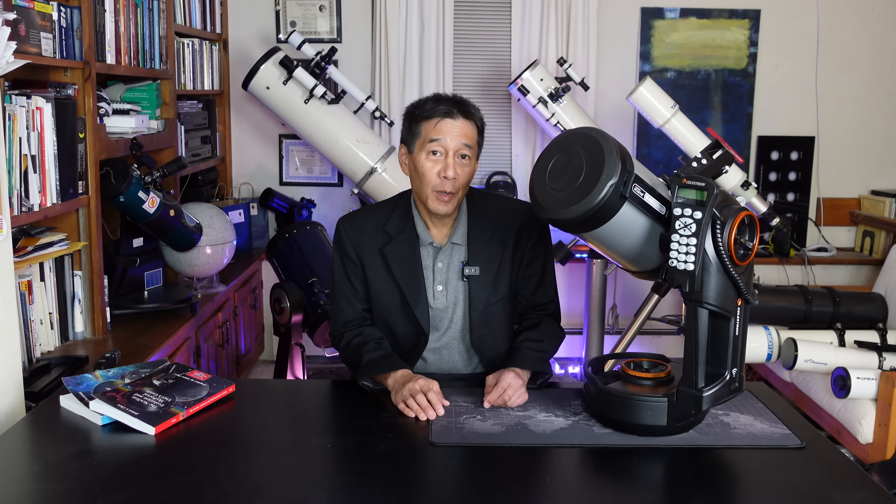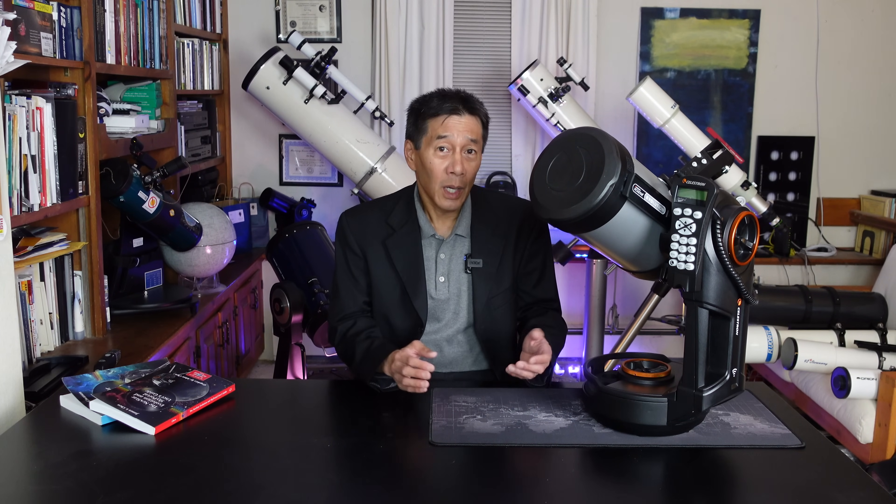I've enjoyed my time with this telescope, and I think even more so than the fancy electronic upgrades, it's the little touches that have made it easier to use and more pleasant to operate than my Nexstar 6 SE — the built-in molded handles, the big clutch knobs, and the built-in battery. Those quality-of-life upgrades just make this much easier to use.